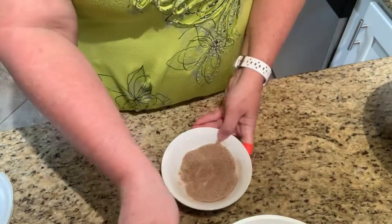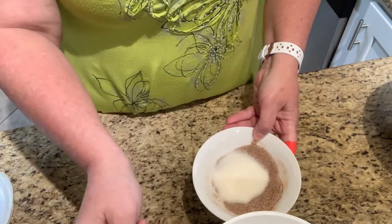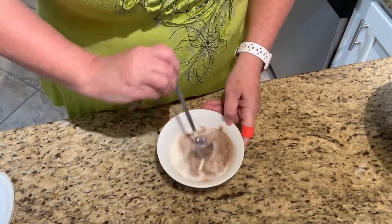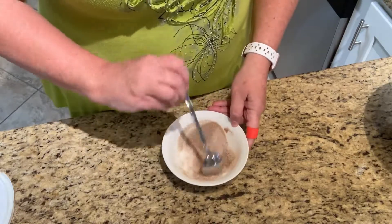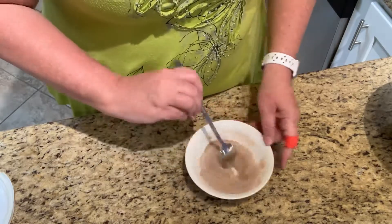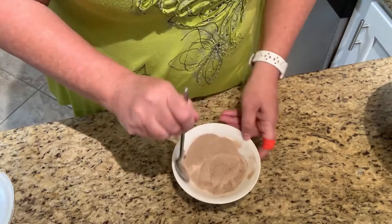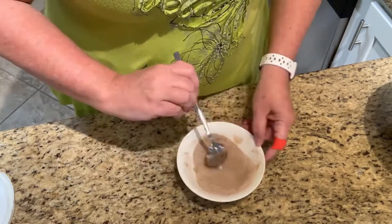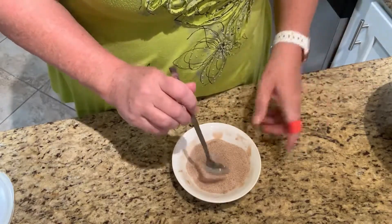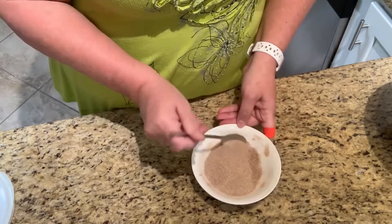Two more, three more tablespoons of monk fruit — we don't have to use the whole thing, we can put what we don't use back in the container. I want the ratio to be really well coated on these pork rinds. We're gonna melt and brown this butter because brown butter is the bomb — it's got a nice saltiness that's gonna come through with the sweetness.